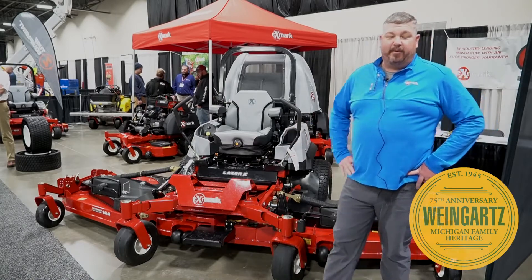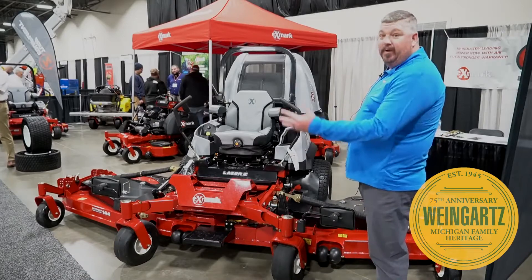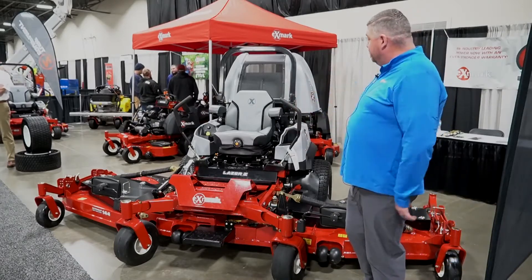Hey everybody, this is Exmark's new 144-inch mower, new for this season. As you see it here, the wings fold up — they all come with the hydraulic system that lifts them up and down.